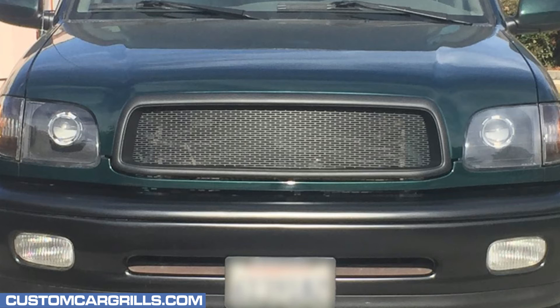Here's a picture of how it turned out for our customer. I hope you liked this video. If you have any questions about this product, then feel free to contact me and thanks for watching.